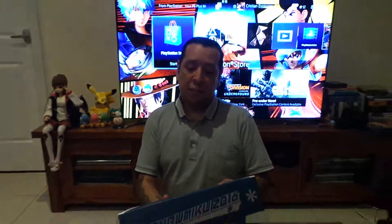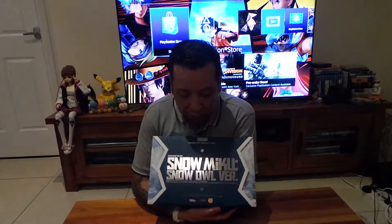Hey guys, Japantaman here, and I'm doing yet another unboxing, but this time it actually isn't a Tokyo Treat unboxing. It's a Nendoroid unboxing — the Snow Miku Snow Owl version, 2016.